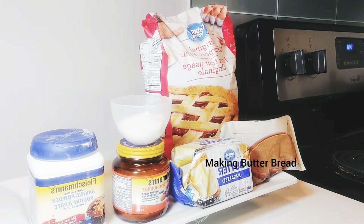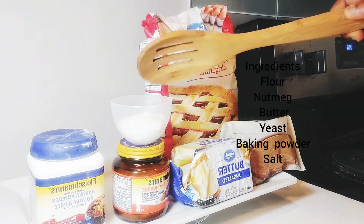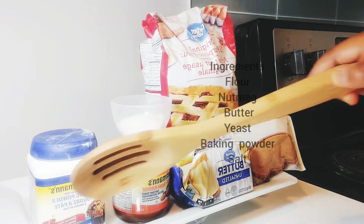And these are my ingredients. I have all-purpose flour, I have nutmeg, unsalted butter, salt, yeast, and of course baking powder. Let's start with the preparation.